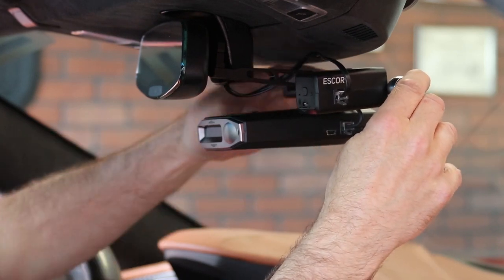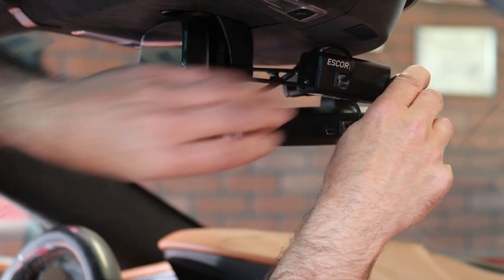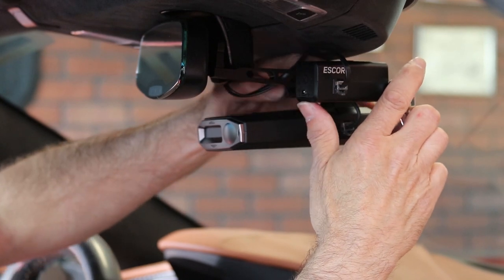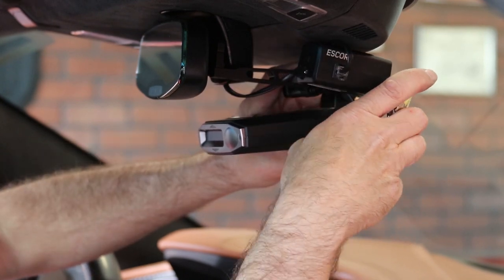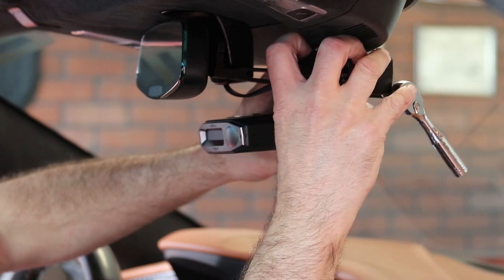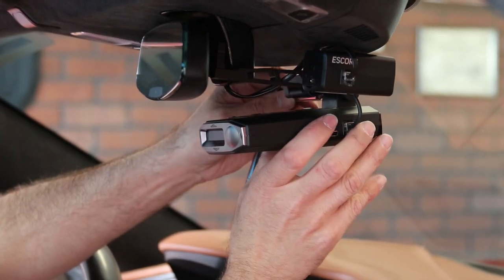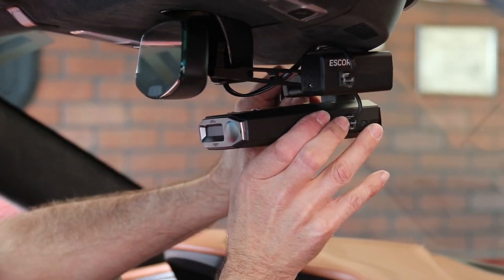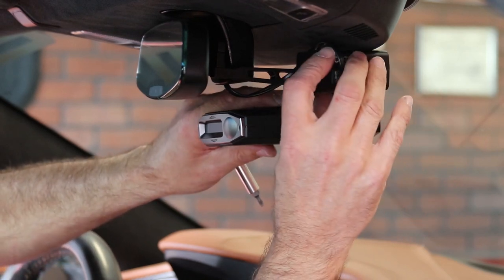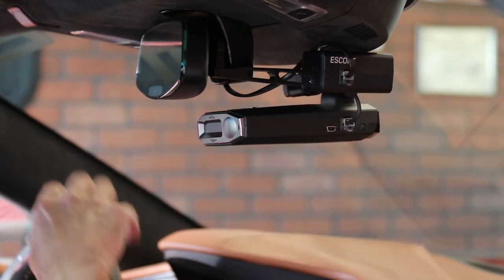Trying to get the camera up there so you can see it all. Okay, so we've got it where we want it. We need to get everything adjusted just the right way, snug this down, pull the camera back down, snug this bracket down here, and we should be good to go.